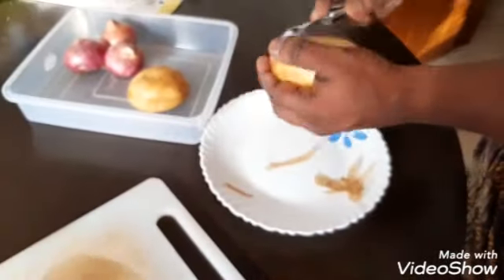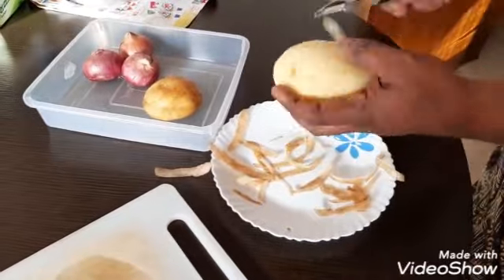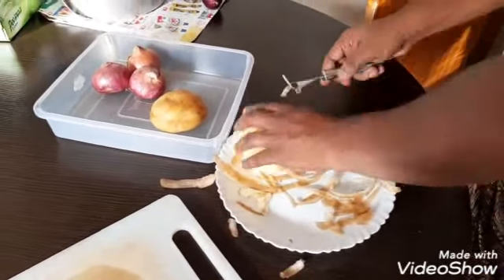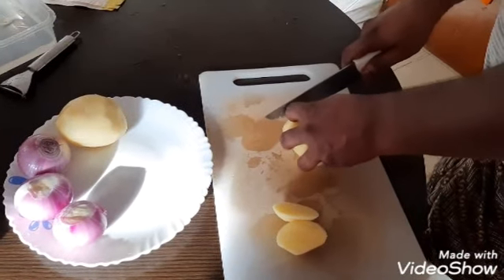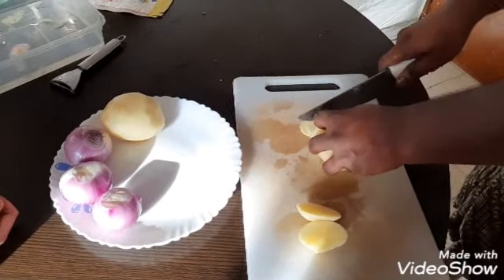We are going to clean the potato and cut the potato. The potato is a nice slice.